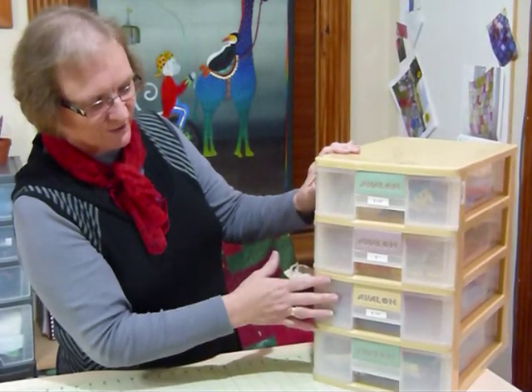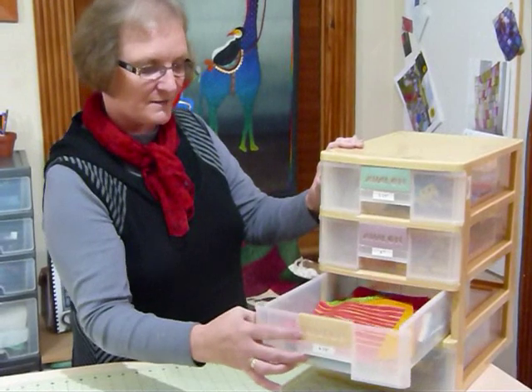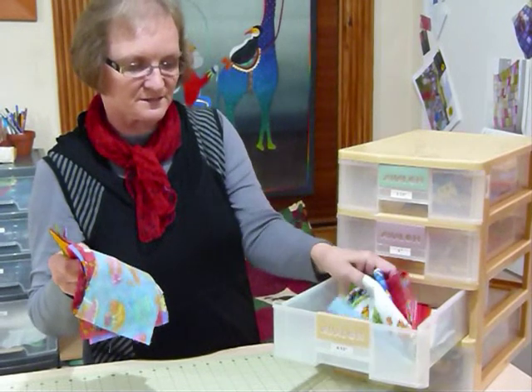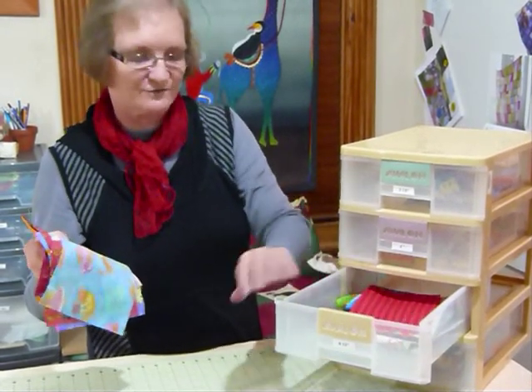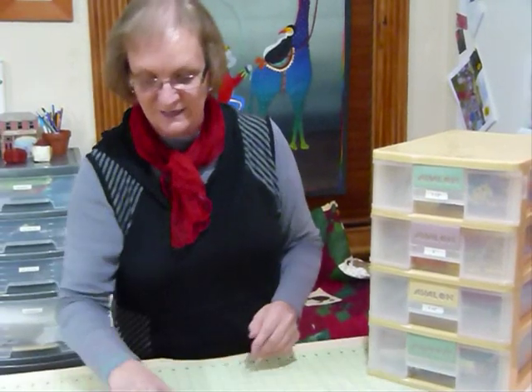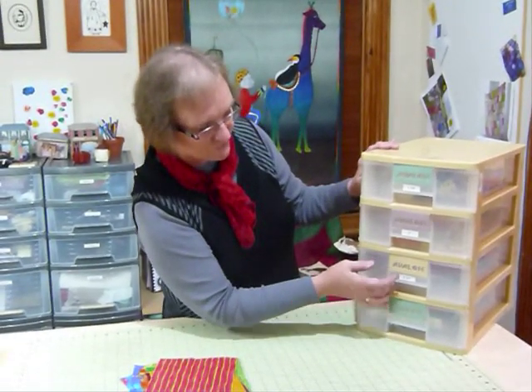Today I'm going to be working with some six and a half inch pieces and I actually want some squares. I have got some six and a half inch strips that were some larger leftovers that I had that I cut into those, but I have already cut some squares. So I'm just going to work with those today.